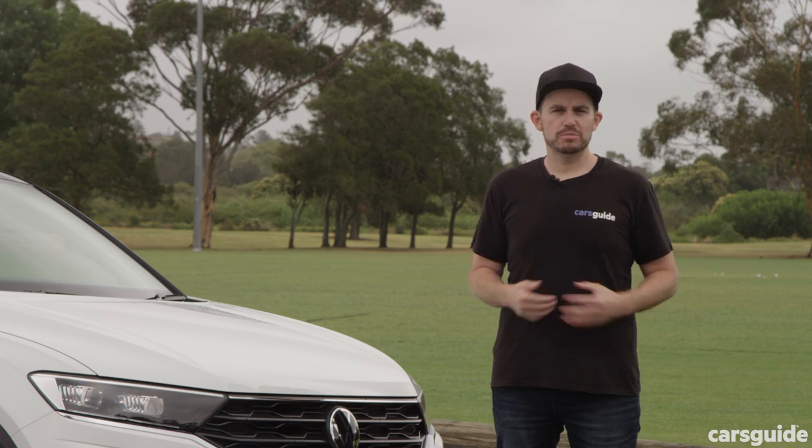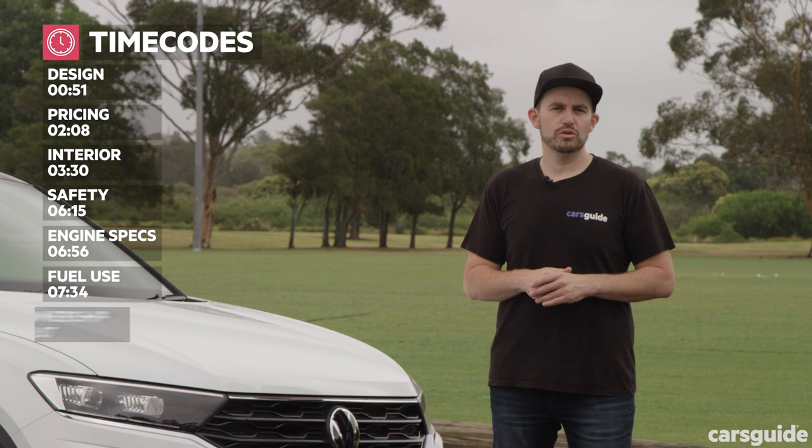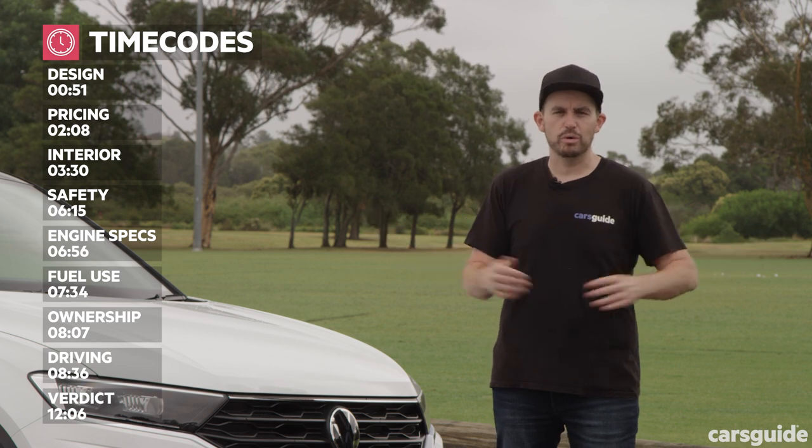In this review, I'll cover off all the important stuff you probably want to know about the Volkswagen T-Roc 110 TSI Style. If you're curious about something in particular, or just impatient, you can scrub ahead — the timecodes are on your screen. If you're watching on YouTube, you'll find the chapter markers in the timeline below, so you can make your own way through this review.